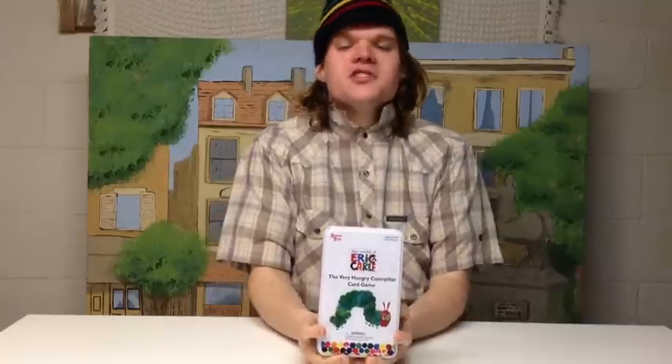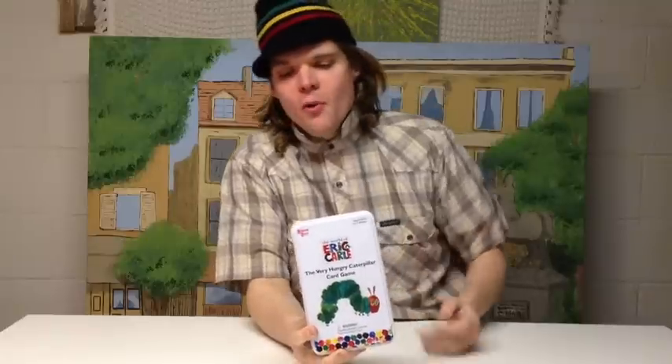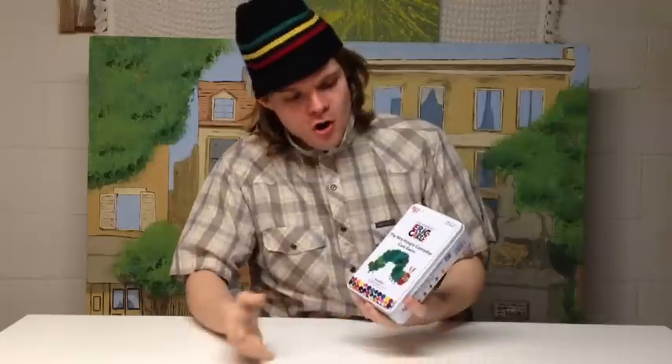What does that even mean, Bowers Game Corner? Ahoy there, YouTube! I'm back again today for another game review, and today I will be reviewing The Very Hungry Caterpillar Card Game from University Games. This is for ages 3 and up and 2 to 4 players, and as you could probably guess, this is about the immensely popular Eric Carle book, The Very Hungry Caterpillar, and about his binge eating antics.